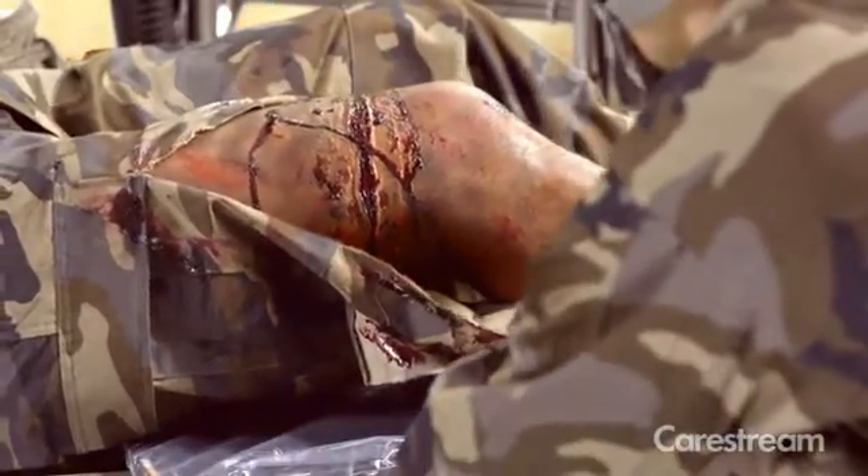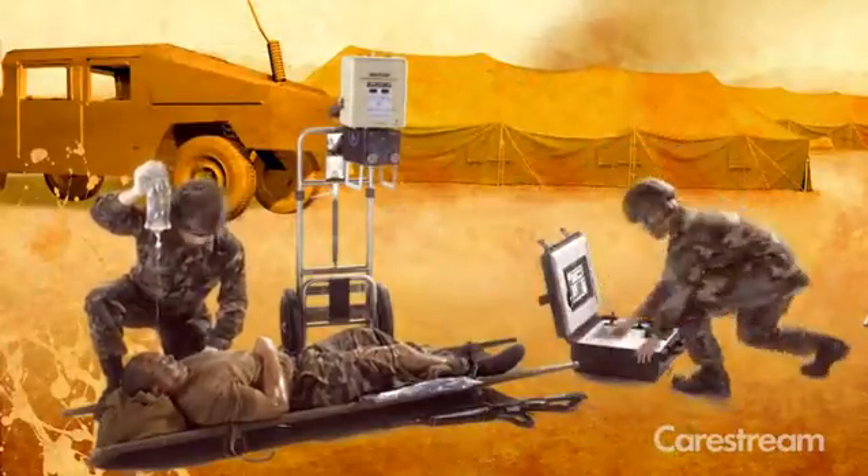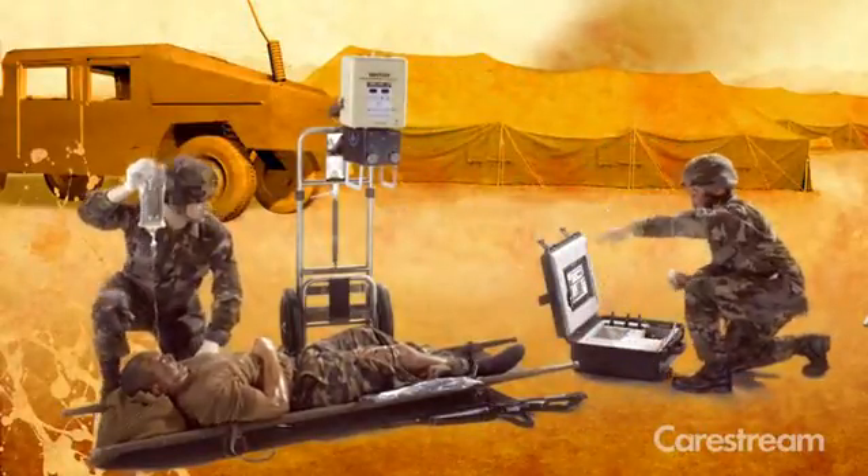The wireless DRX detector eliminates cords and tethers for easy patient positioning and maximum infection control.